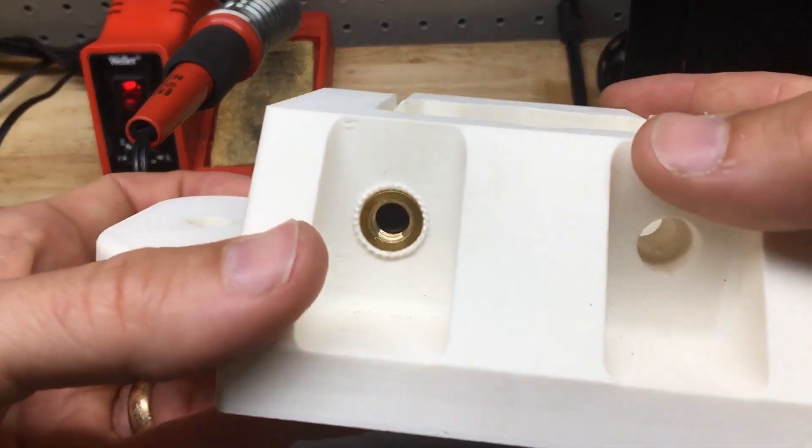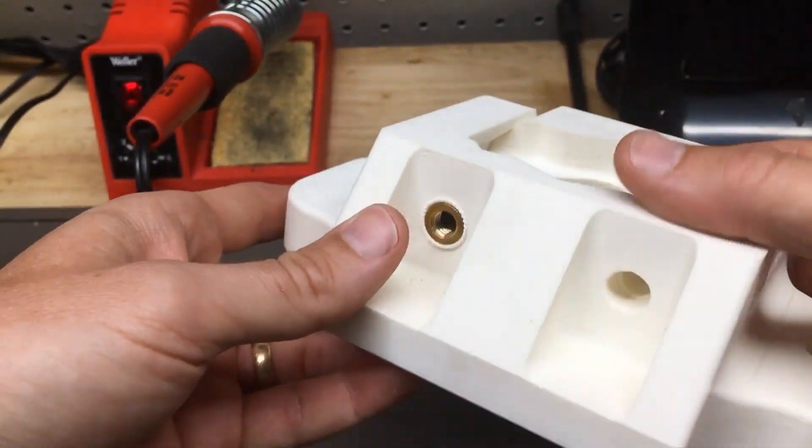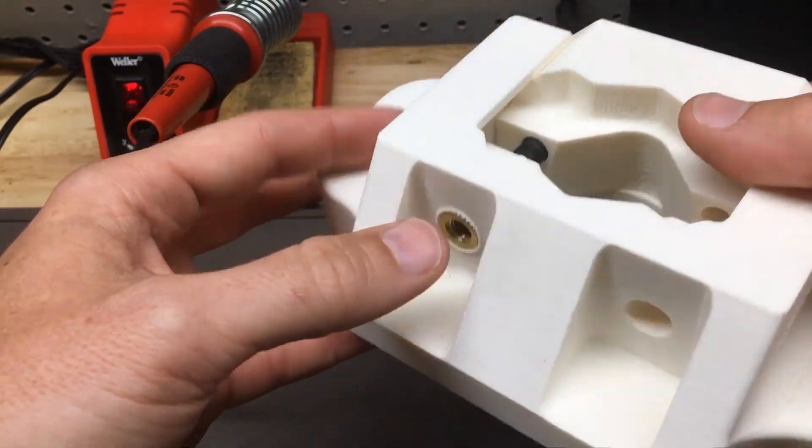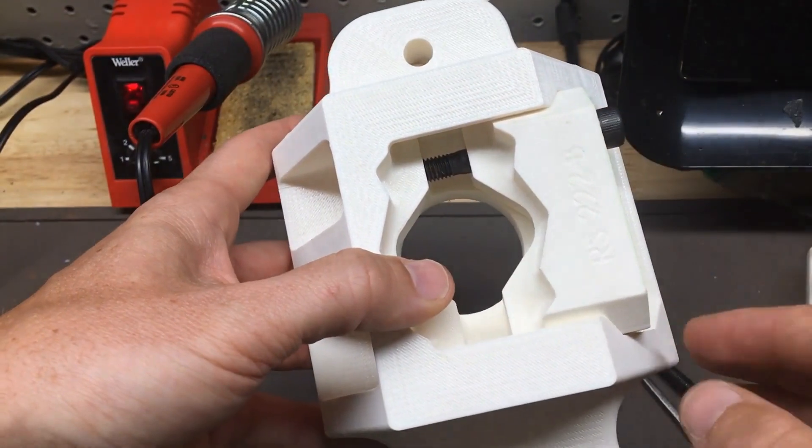I've already done one here and we can see what we end up with. We end up with a heat insert that's seated flush with the part, and that will have really good resistance to pull out.